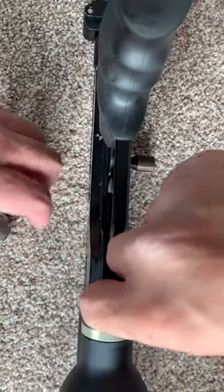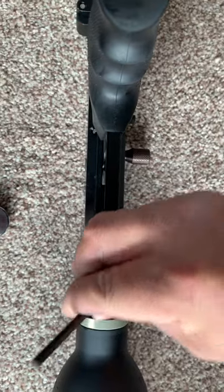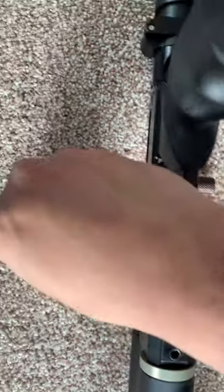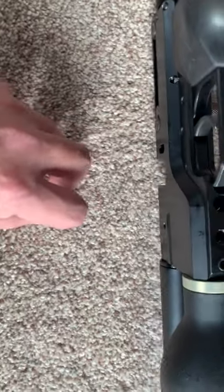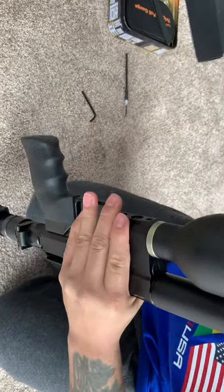When you take it down, remember there's an O-ring here. Check this O-ring, make sure it's in good shape. Then put the O-ring and the meter aside. Next step, you need to release the tank.